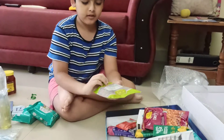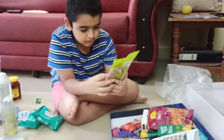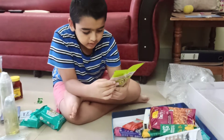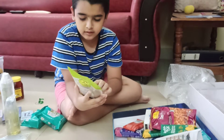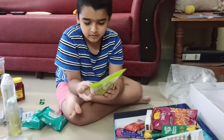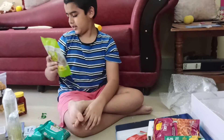Next up we've got this — I think it's some kind of nuts. It's premium and of course it's vegetarian. Oh, it's raisins! It's raisins, okay.